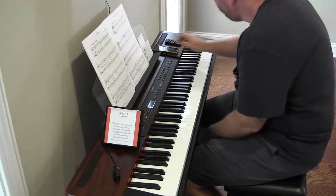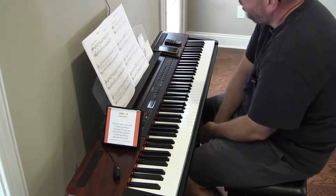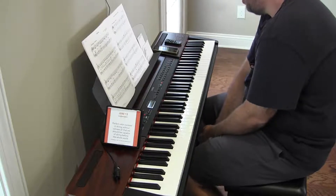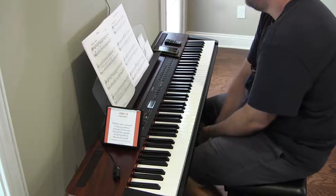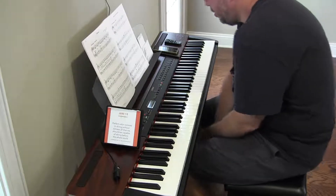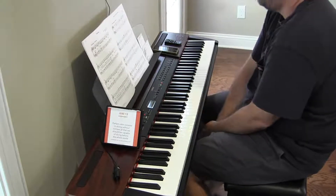Hey there, we are back. March for a Reluctant Soldier — I said it right that time. David Duke. In a march tempo, 108 to 116.